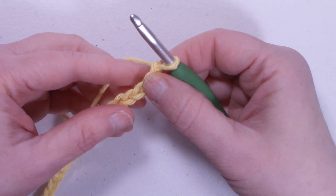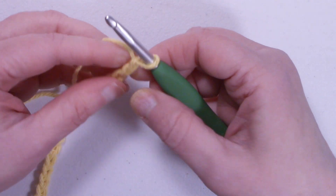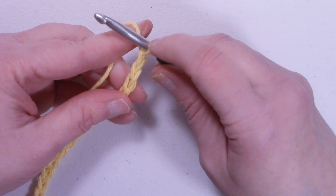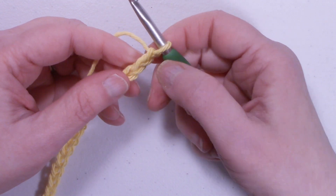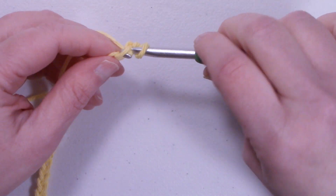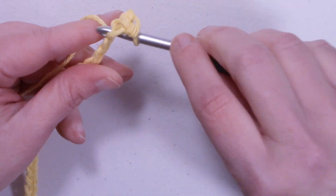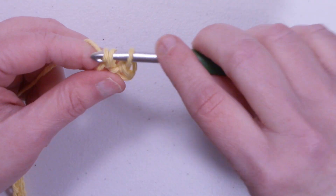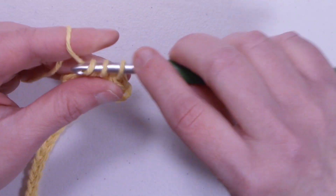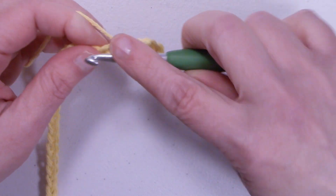To start the washcloth we're going to begin with a chain of 28 stitches. We're going to start in the second chain from the hook. The loop on your hook does not count as a stitch. So we're going to count 1, 2, and start in the second chain with a single crochet. Work one single crochet into each chain all the way across the chain. I'll meet back up with you at the end of the chain.